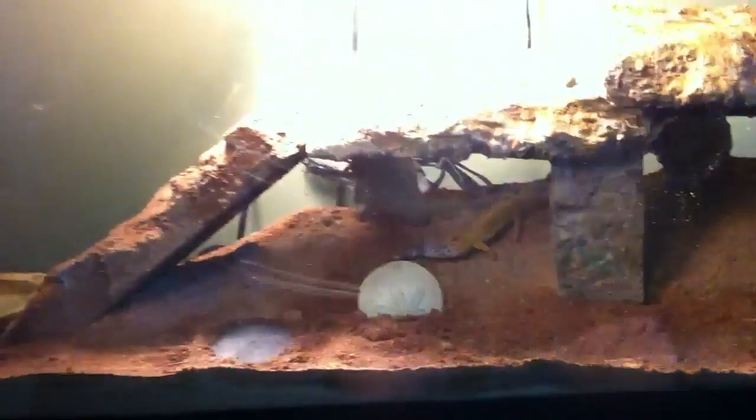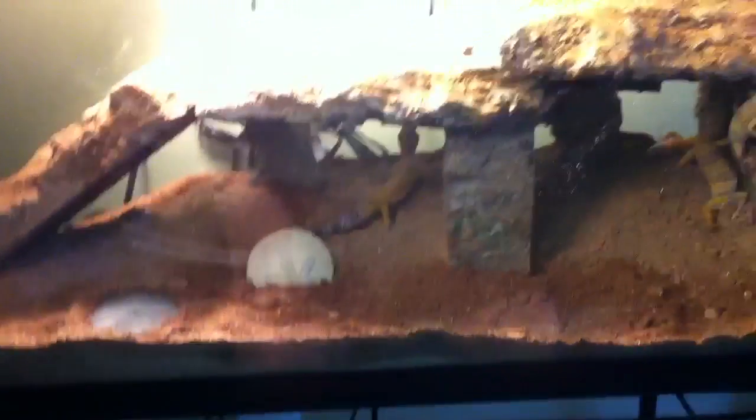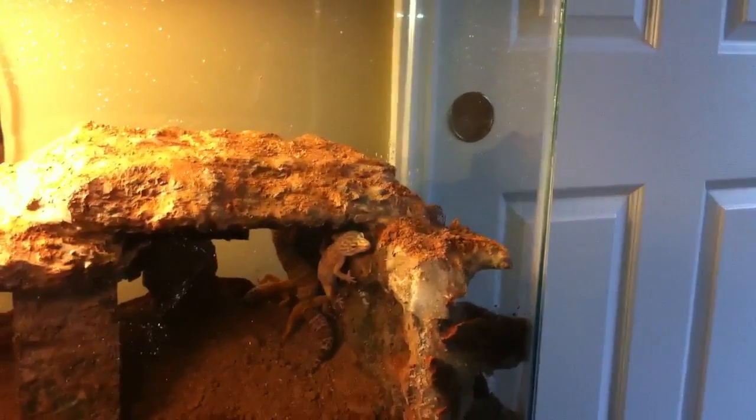Heat lights dry out the aquarium really, really fast and the geckos get dehydrated, which is not good. I do have one heat light because they seem to like it, but I generally recommend against relying on them.